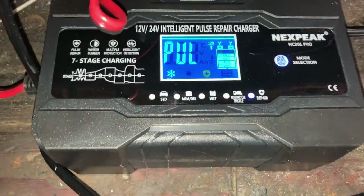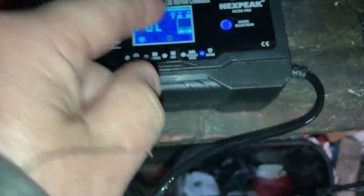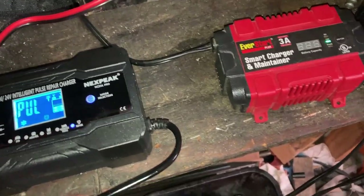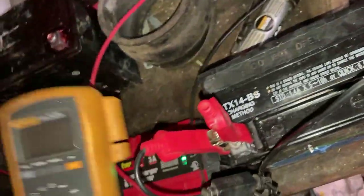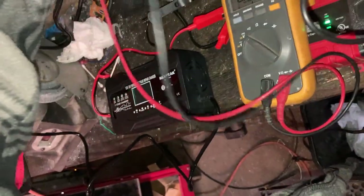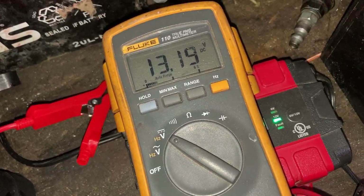It's actually 9 p.m. — it's been on for three hours pulsing. It does show it's in winter mode because it's cold out. They say when it's pulsing it is actually charging. So I'm going to disconnect it and unplug it so it shuts off, then hook up my Fluke multimeter to check the voltage. It's reading 13.19 volts, so it's showing a full charge. Let's try the load test now.